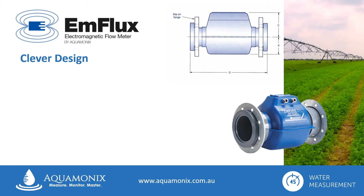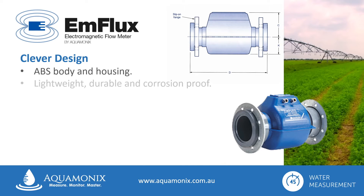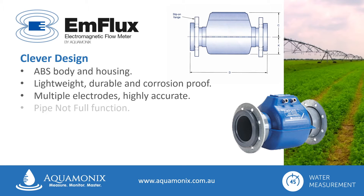A clever design, the 2020 series flow tube is designed to offer a long service life, and features a tough ABS body and housing, which is lightweight, durable and corrosion proof. Flow measurement is achieved with multiple, highly accurate stainless steel electrodes, and it also incorporates the pipe not full function, for accurate measurement even at low flows.